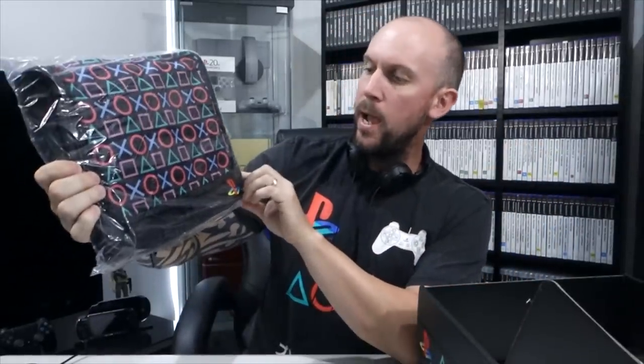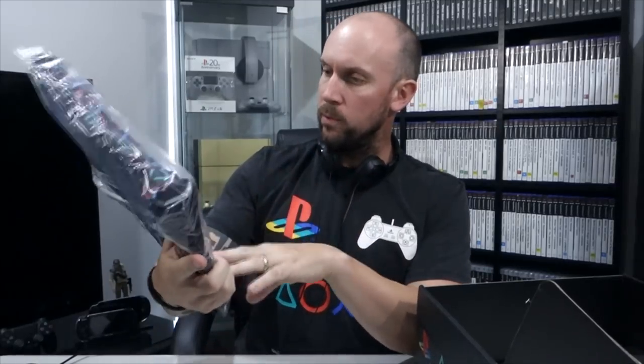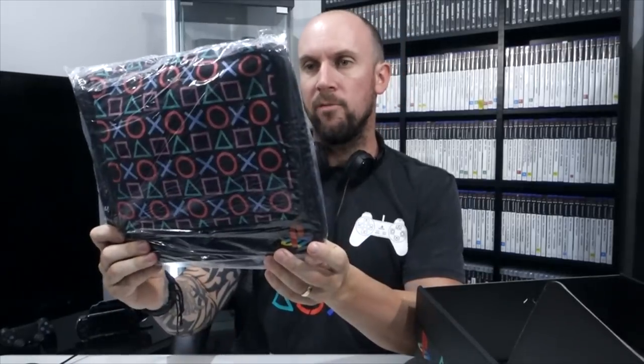This looks to be a messenger bag. If it was a little bit bigger I could fit my laptop in it, but I guess if I go away on holidays I can put some bits and pieces in there, go out game hunting, use it to store some stuff, go to conventions and put things inside. That's pretty cool, but I wish it was just a little bit bigger.